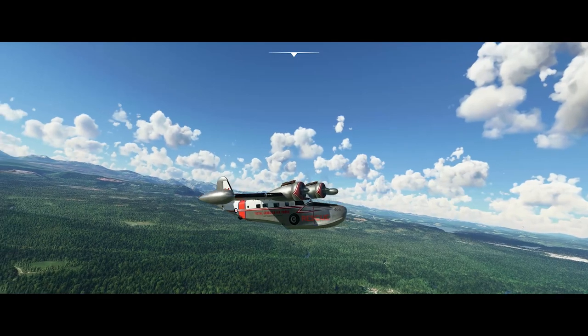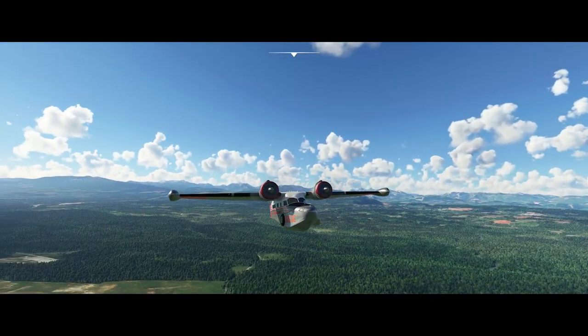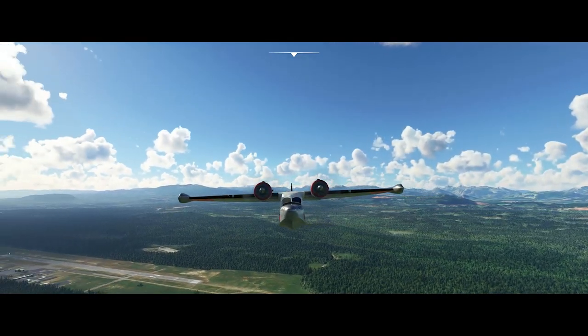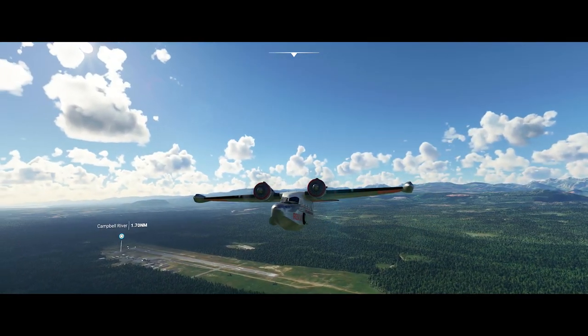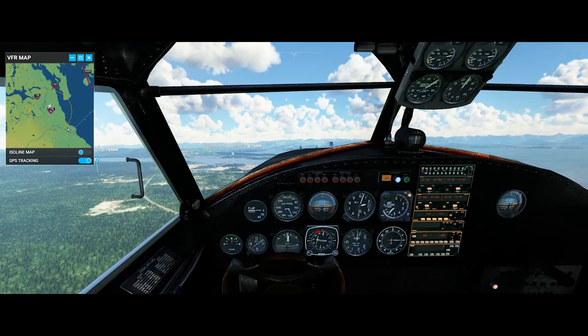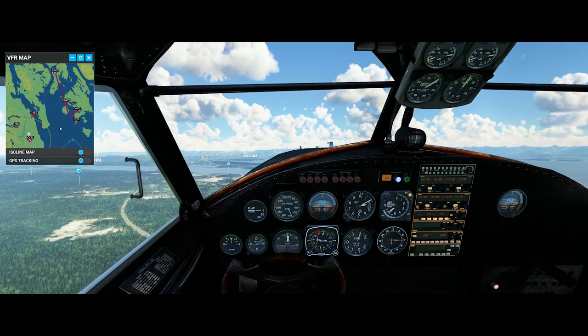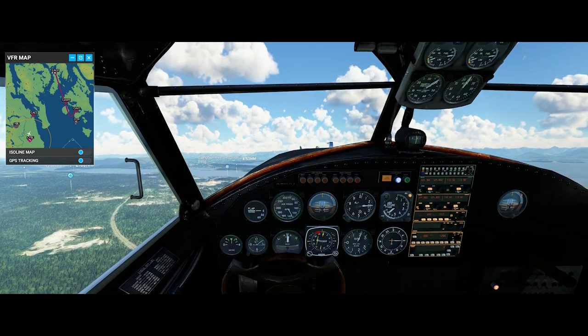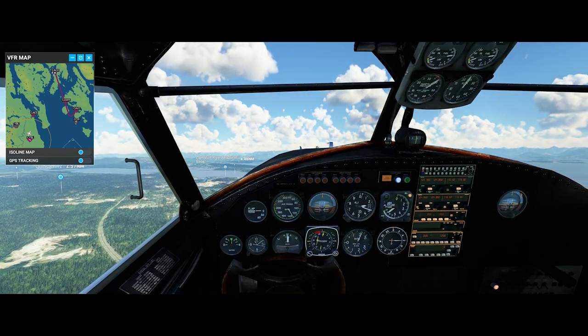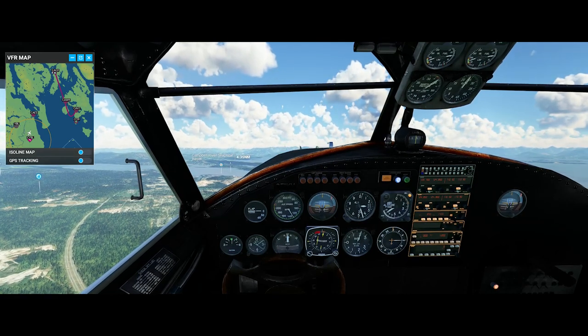As you can see, it really is a very attractive model. I like this livery, but there are plenty of other liveries available for the Goose. The thing I found that I really liked about it was that it has a cruising speed between 180 and 190 miles an hour if you don't care about fuel efficiency all that much, and it climbs out pretty well as we're flying here.